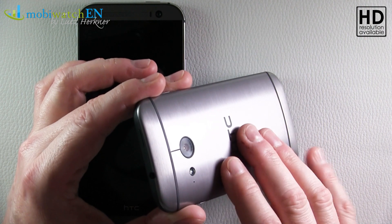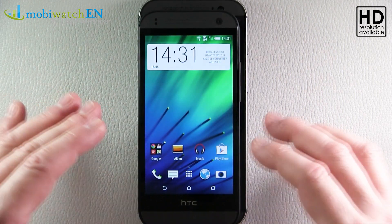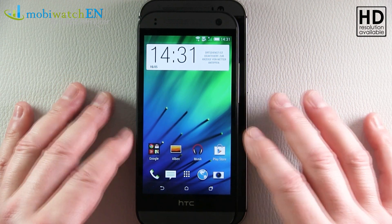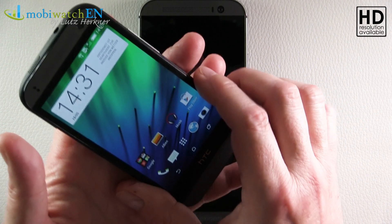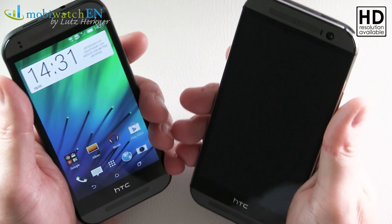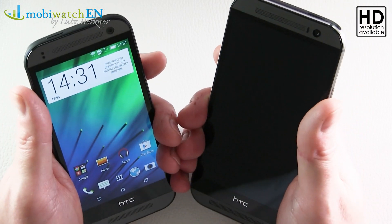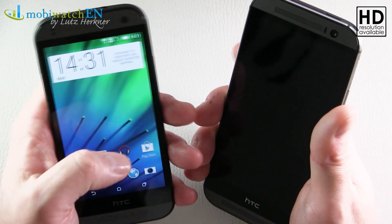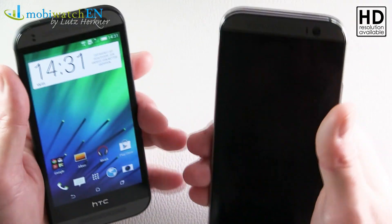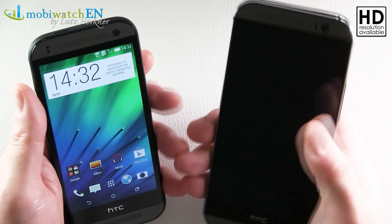Coming to the ergonomics, the back side is way more compact. The width is 65 versus 71 millimeters — just six millimeters difference — but the width is the key factor for how compact a phone feels. And of course the weight: it's 137 versus 160 grams. The width is what makes the Mini 2 feel way more compact than the M8.